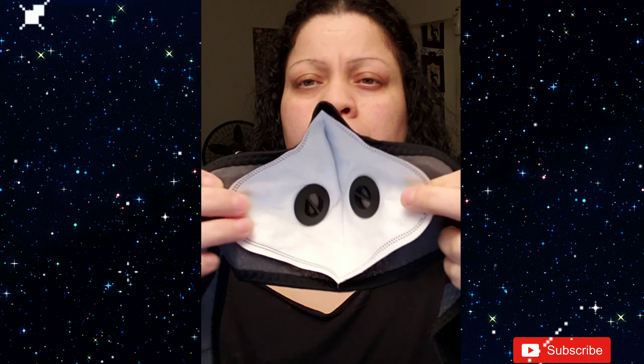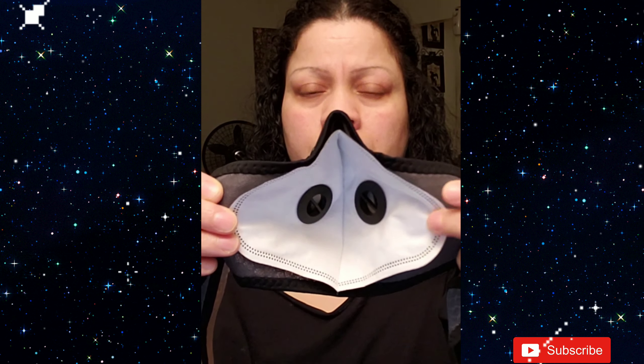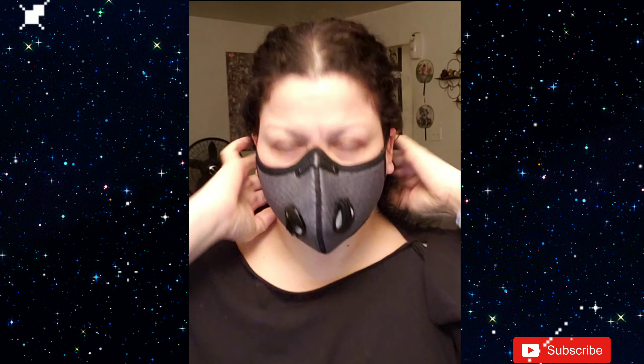First and foremost, I would like to point out that once I took the mask out of the packaging, the material felt amazing. It has a nice little stretch to it, but a steady stretch. Once I put it on my face, I did not feel any scratchiness, any itchiness — nothing.